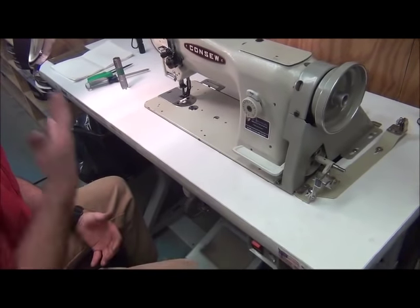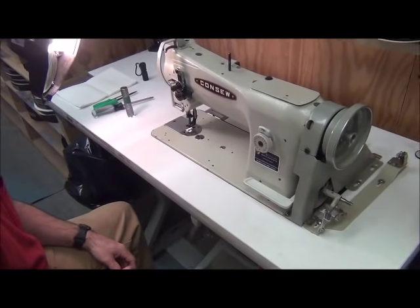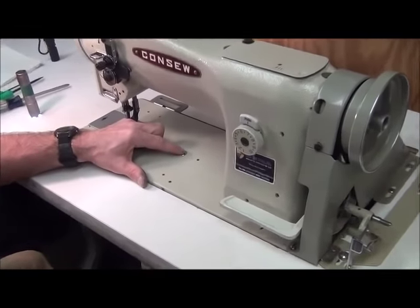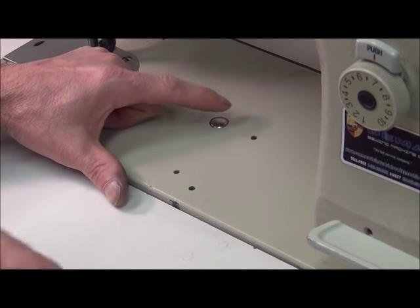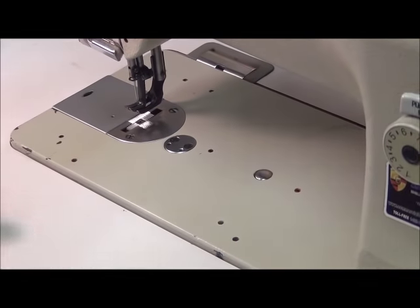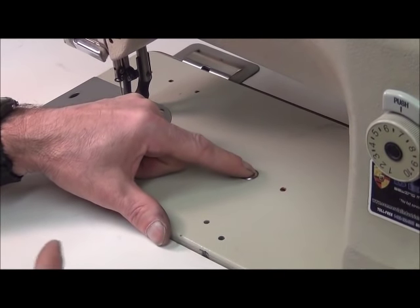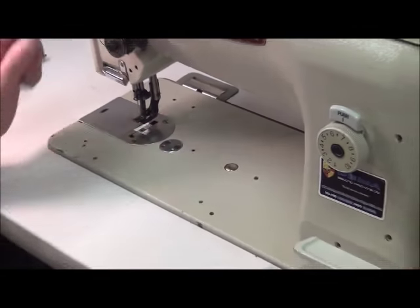This next block we're going to talk about the safety clutch mechanism underneath the actual machine head. First thing I want to point out is this little button right here — I just looked it up in the manual and it's called a button. What this button does is when you push it down, it's got a plunger that goes on the bottom side and it locks the rotary hook shaft into place so you can't turn the rotary hook. That's what you need to use when resetting the safety clutch.